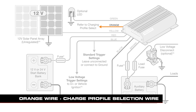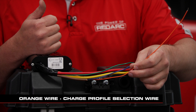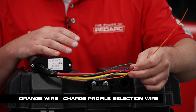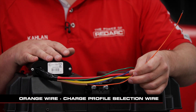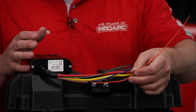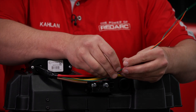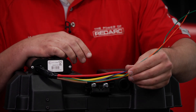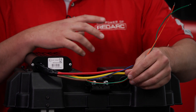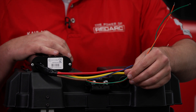The orange wire is your charge profile selection wire. This will either be left disconnected, connected to ground, or connected to positive — varying depending on what voltage output you need from the BCDC, as laid out in the user manual. In this case, we actually have to join the orange and green wires together because we're charging a lithium battery. I'll do that inside the box to keep it away from any short circuits.